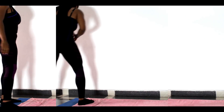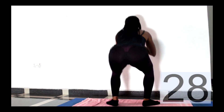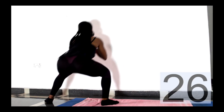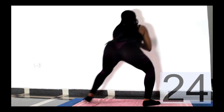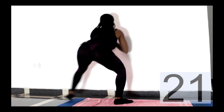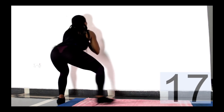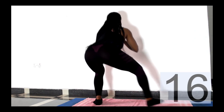Next, you want to do a side-to-side squat walk. Come down to a squat and stay in the squatting position, then walk two steps to one direction and two steps to the opposite direction. That's where we wrap it up for this video.